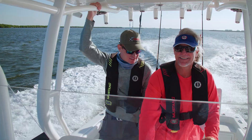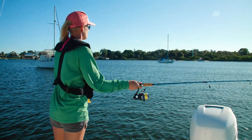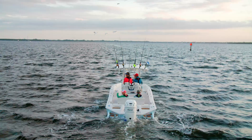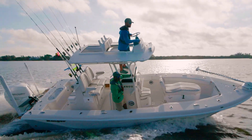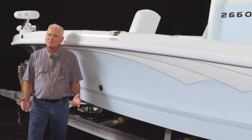Our 2660 Ranger Bayboat is not only fully loaded with a complement of fishing features, but also performs on laid back days off with family and friends. The 2660 shares the same hull as the angler-centric 2600, but has a few added features that make it great for people who do more than fish.